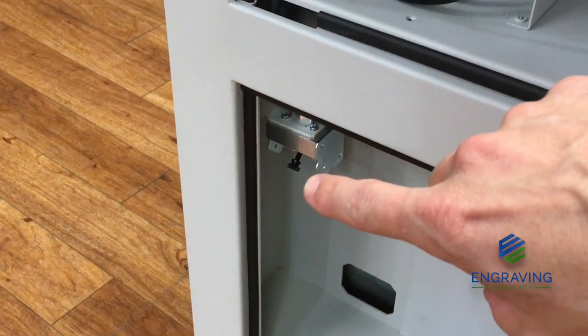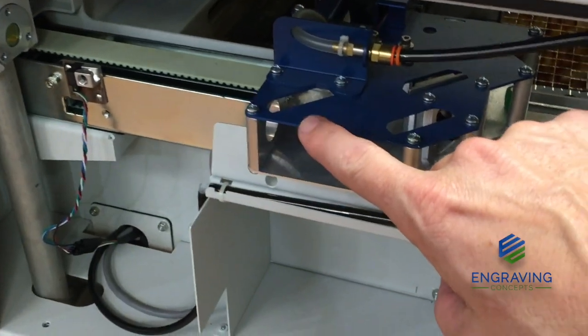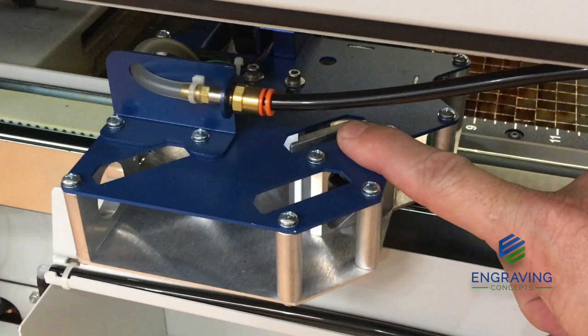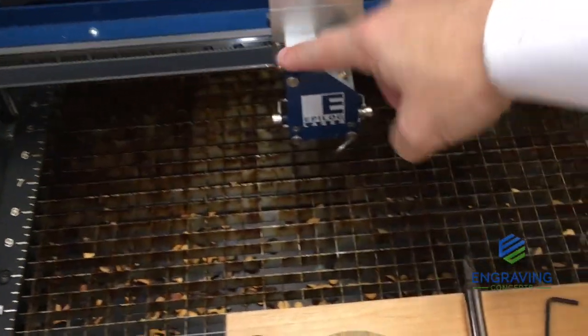To repeat: it comes from here, up the periscope, through this window, over here, comes in contact with this mirror, and then that mirror sends the beam over to the lens assembly.